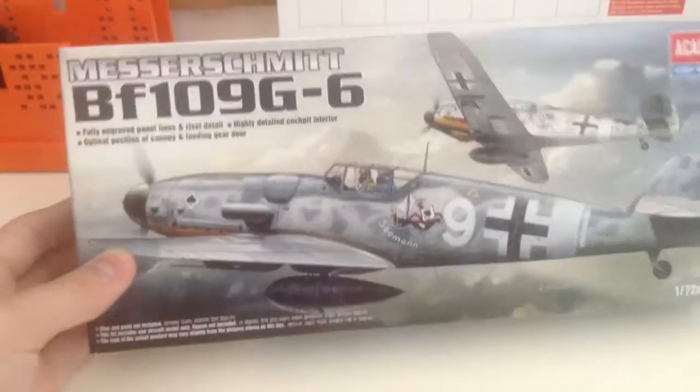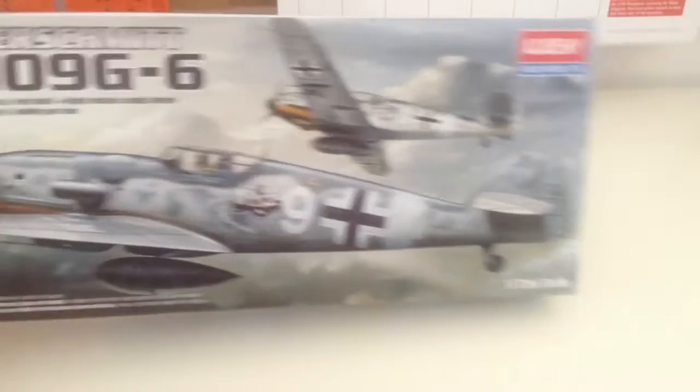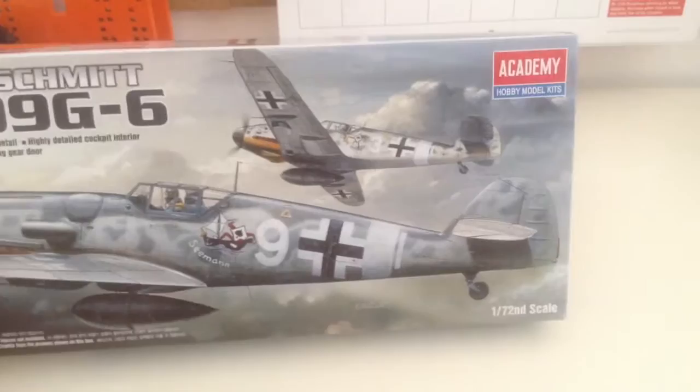Good morning, everybody. It is Happy Nostalgia here, and I have another in-box review of the Messerschmitt BF-109 G6 in 1/72 scale from Academy Hobby Model Kits.